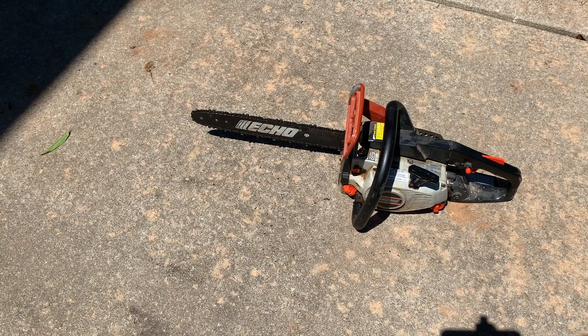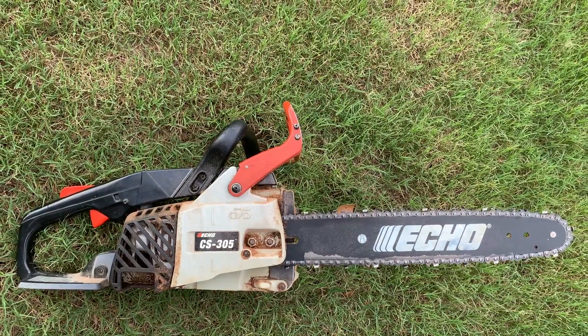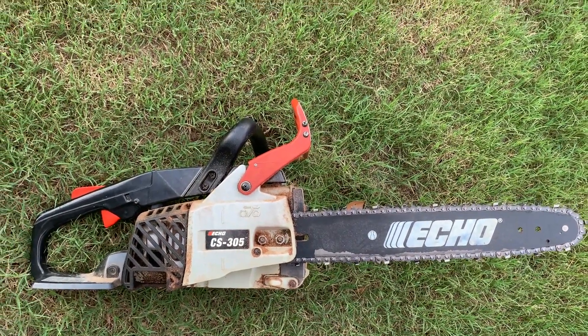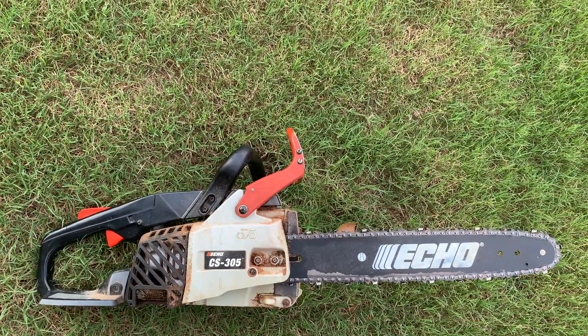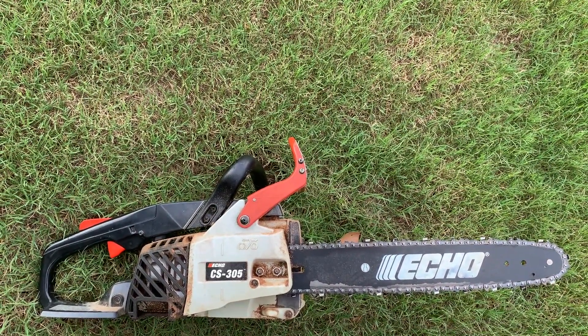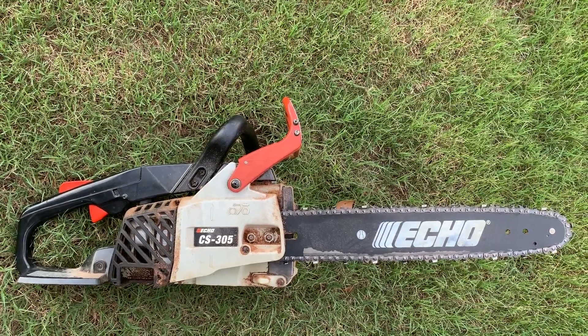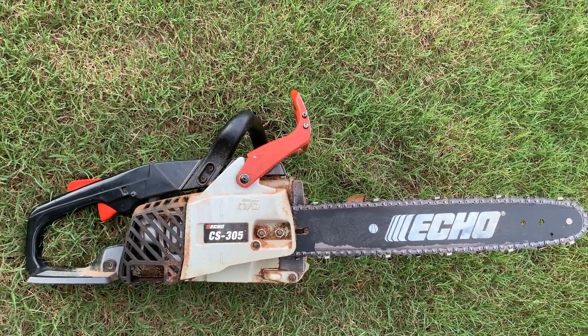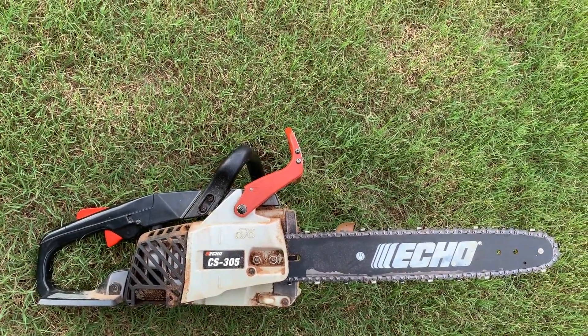I'm going to go cut down a tree in the neighbor's yard. I hope this video helped you get your chainsaw back up and running. If it did, give this video a thumbs up. Leave any questions in the comment section below and I'll reply as soon as I can. Make sure you click that subscribe button — I post lots of DIY style videos with step-by-step instructions. Click any of the videos shown on the screen right now and they'll open right up on your device. Hope you guys have a great day.